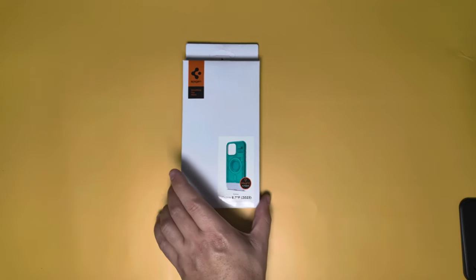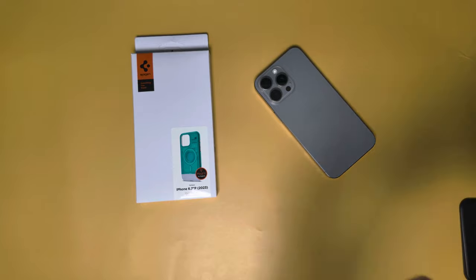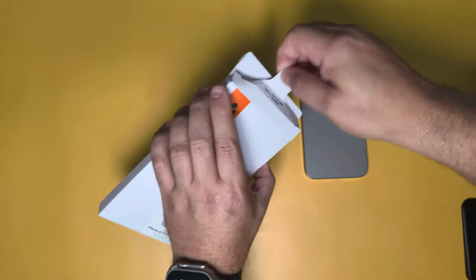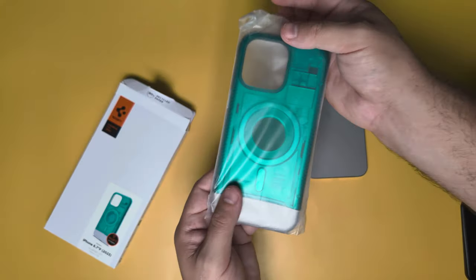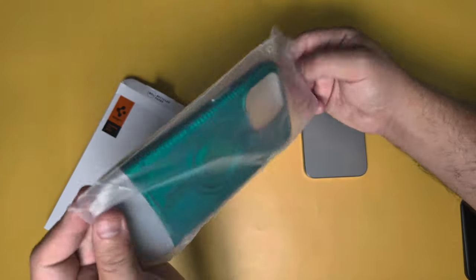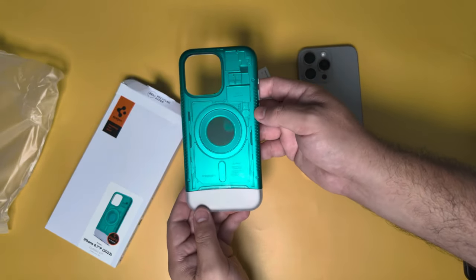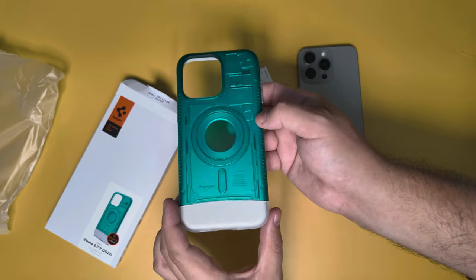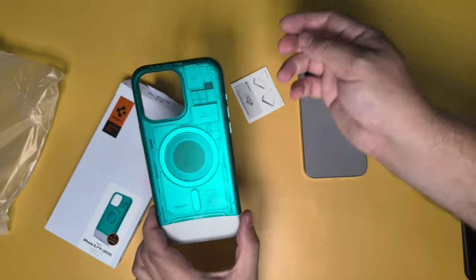First up is the Spigen case that makes your iPhone look like a classic iMac — we're using the iPhone 15 Pro Max as usual. I was a huge fan of this when it came out but hesitated on picking it up. Now rumors are they might be creating a MagSafe wallet attachment for it as well, which would be really cool.